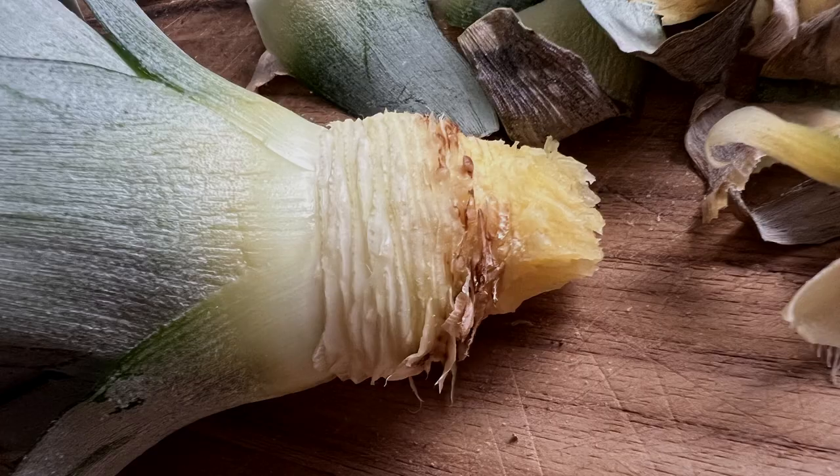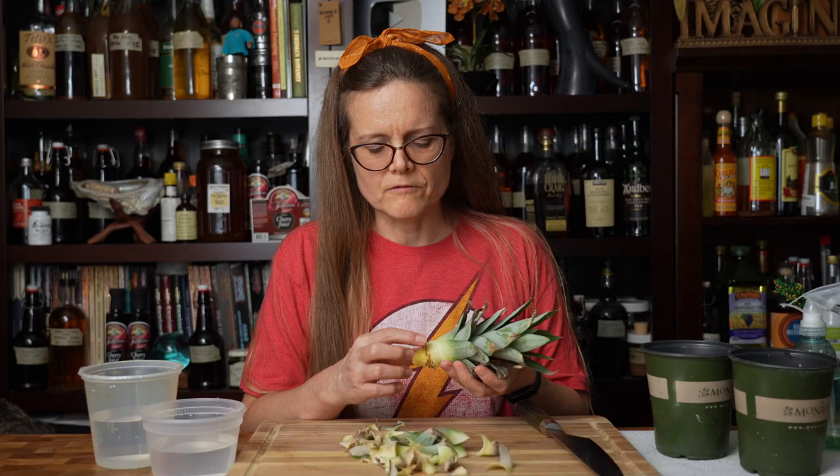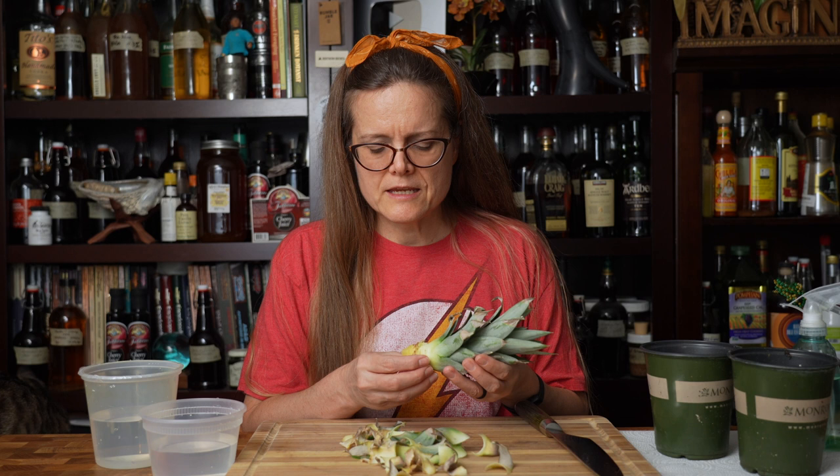You can see the little bit of the fleshy part and then the ridges of where I removed the leaves. There isn't any apparent root growth, but I do see a little bit of nodules that indicate that's where roots are going to want to grow and hopefully will grow once I get to the next stage. Let me go ahead and put these excess leaves in my compost bin and I'll be right back.